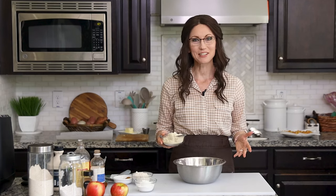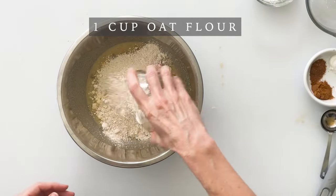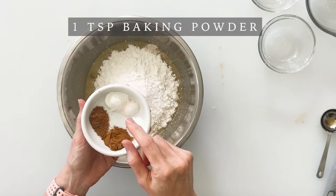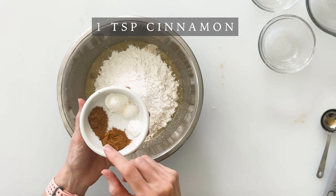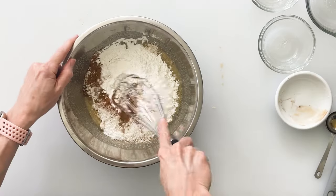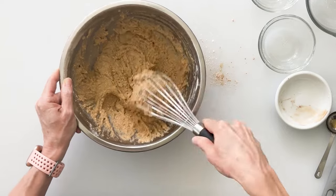Now we can add our dry ingredients which includes one cup of almond flour, one cup of oat flour for that perfect pairing of oat and apple flavor, half a cup of tapioca flour, one teaspoon of baking powder, a quarter teaspoon of baking soda, one teaspoon cinnamon, a quarter teaspoon nutmeg, and a quarter teaspoon of salt. Mix these together until well combined and you're going to have a nice thick and chunky batter.